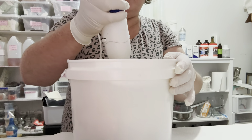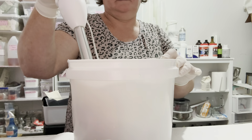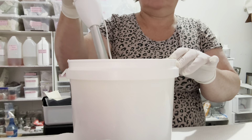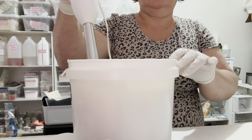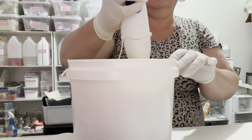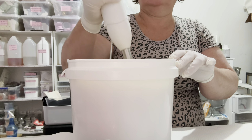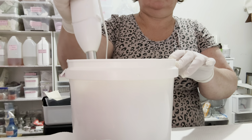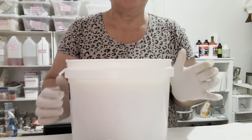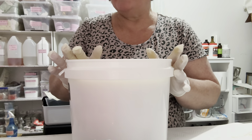I always say check, check, and recheck because you don't want to do this wrong. If you put too much of different oils in it, it can actually make your bars sticky and not feel very good. You really do need to stick to the recipe — you can't just double it. You need to put it back through Soap Calc if you want different amounts and play around with the numbers. Just please practice a little bit to make sure you've got what you want.